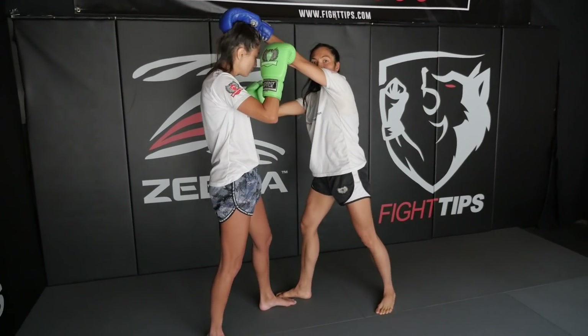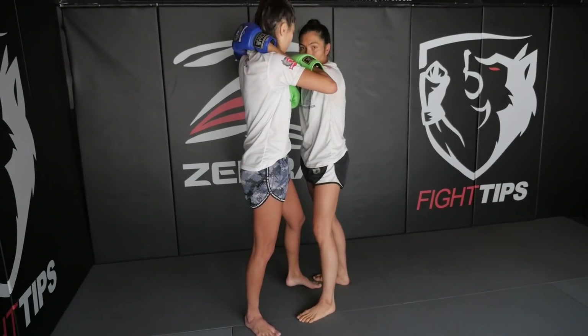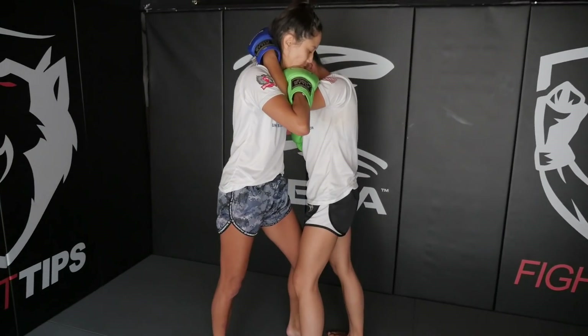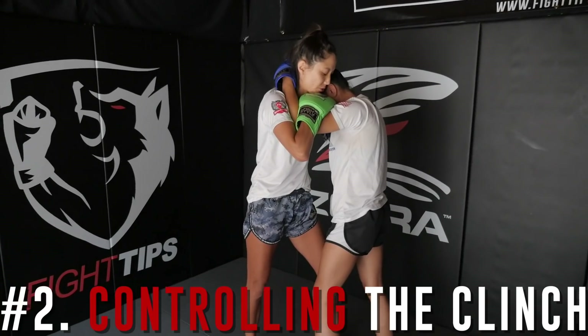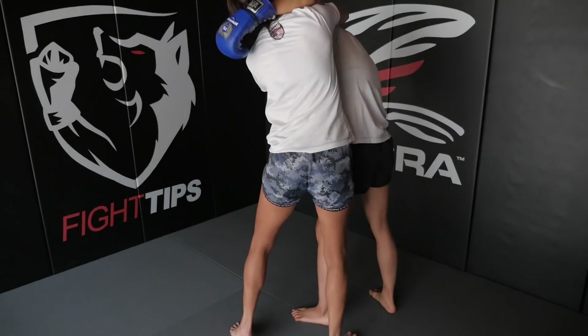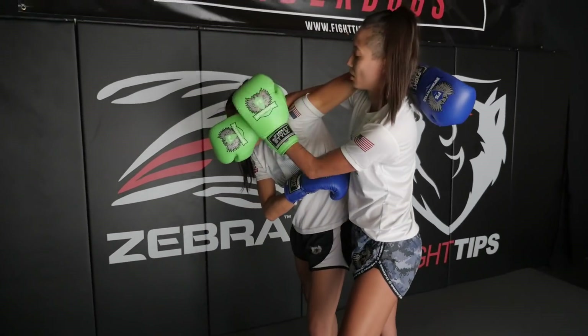After you throw the cross, make a connection so you're close enough, and then throw the knee. After you're done with the knee, bring your head in close for that clinch position. For me, this is a bad position, so I'm going to adjust my feet, then throw my arm across her face, and push my second hand right on top.